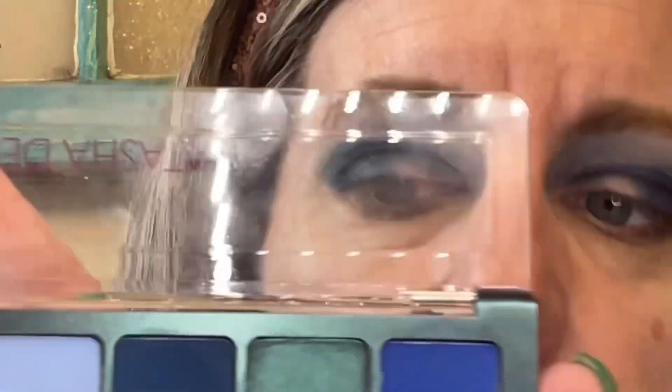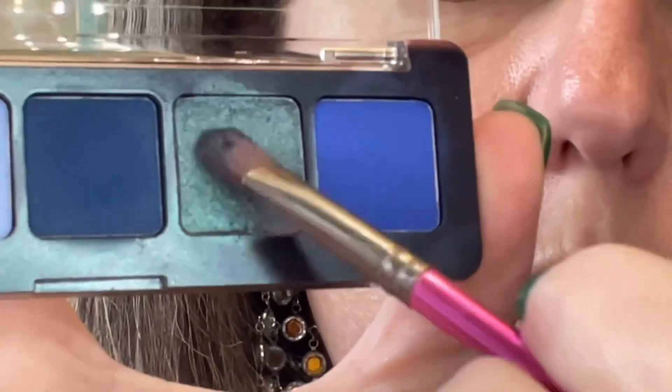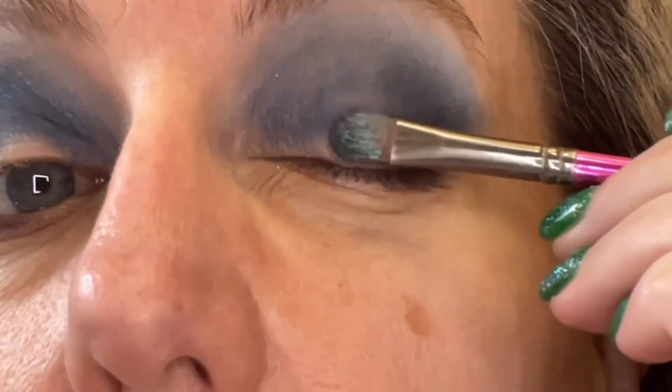I think I'm ready to use that duochrome. The duochrome shade is called Overcast — it's got purples, green, and blue in it. We'll see what it does on the eye.